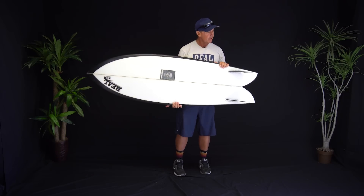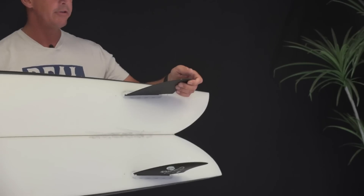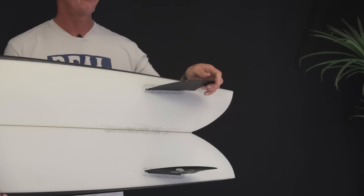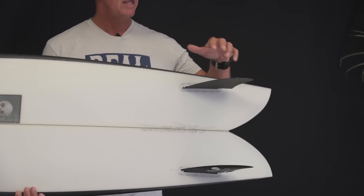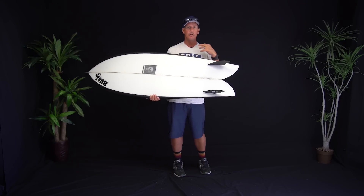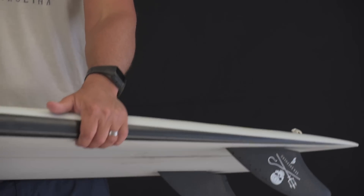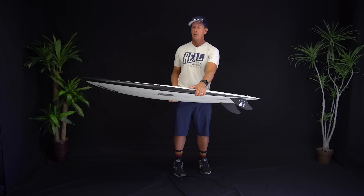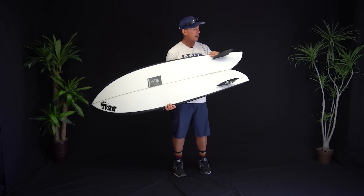The setup of a wide tail with these keel fins gives so much drive. That wave is funny in that parts of it feel like tons of power, then other parts feel like no power at all — the flat spots are really flat, and the heavy spots are really heavy. This board still has the ability to pump like mad and fly through the flat spots where a shortboard would be dogging quite a bit.